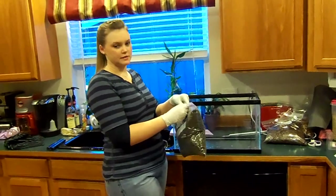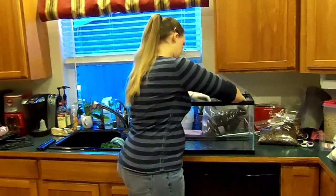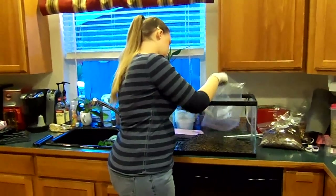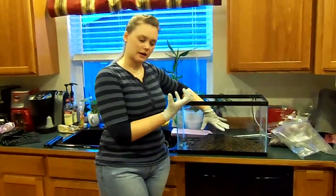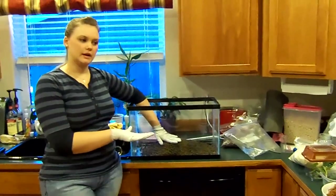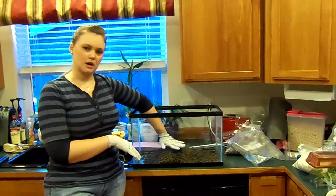It adds a lot of surface area and you use it to make what's called a false bottom. By putting this in, what you're doing is making a spot so that if any water falls down, it falls down into this. Plants can put their roots down into it. You're kind of setting up a little drainage system so you're not getting a waterlogged tank.